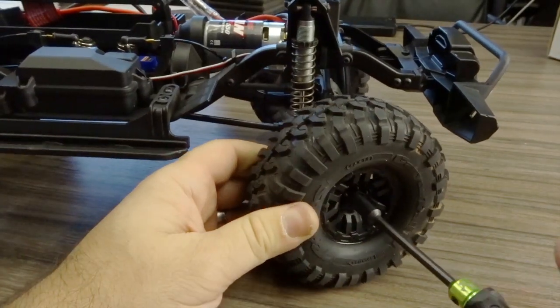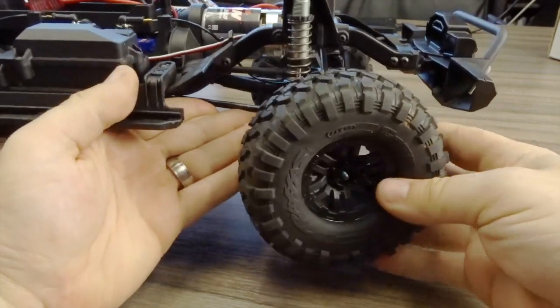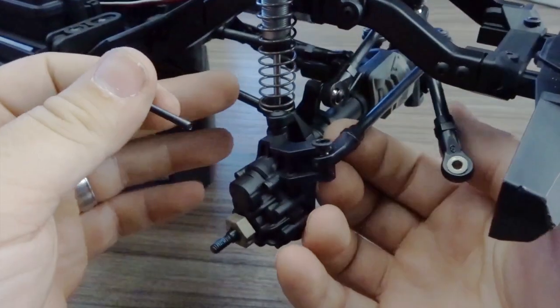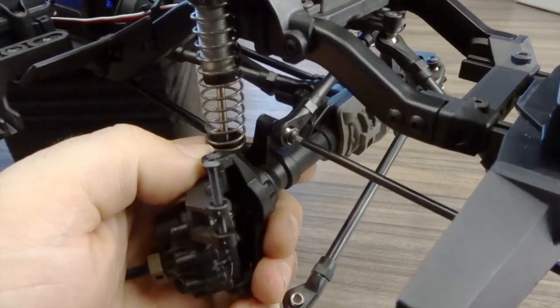The first thing we're going to do is remove the wheel and tire from the vehicle. Once the wheel and tire is removed we then have access to the screw that holds on the drag link and tie rod. We're going to remove the links from the axle one at a time until we can get this thing free.